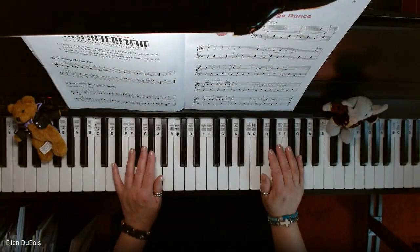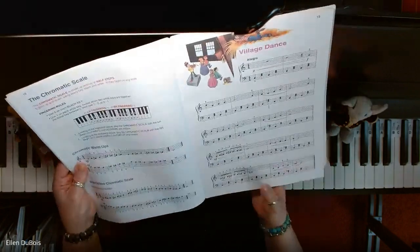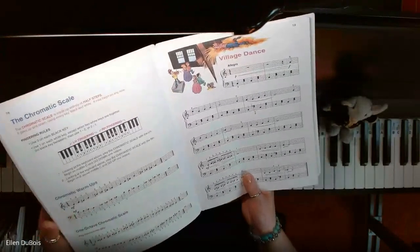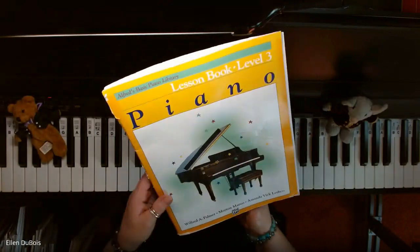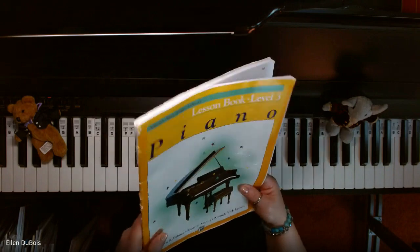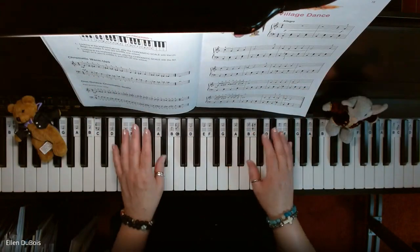Hey everyone, it's Alan from Rhapsody Music Lessons, and somebody asked me to play Village Dance. I do already have a video out of this piece, but it's slow. So I'm going to play it faster for her. You can find Village Dance on page 19 of the Alfred's Basic Piano Library Book 3 — that's the one with the yellow cover — and I'll leave a link in my description as to where you can find this book.